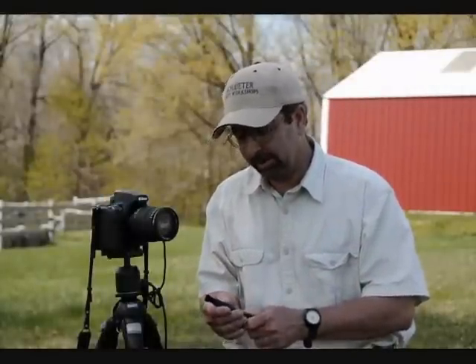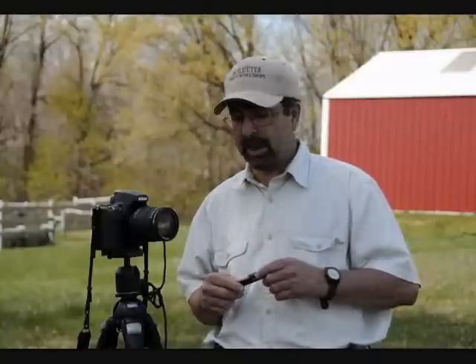My name is Mike Schluter. Welcome. We're going to talk about general camera care, especially when you're in the field. There are a couple of precautions and a couple of very inexpensive items you should take with you — items that take up little if any room in your camera bag and can really make all the difference when you're out shooting in nature, doing landscapes, if the weather starts to take a turn for the worse.